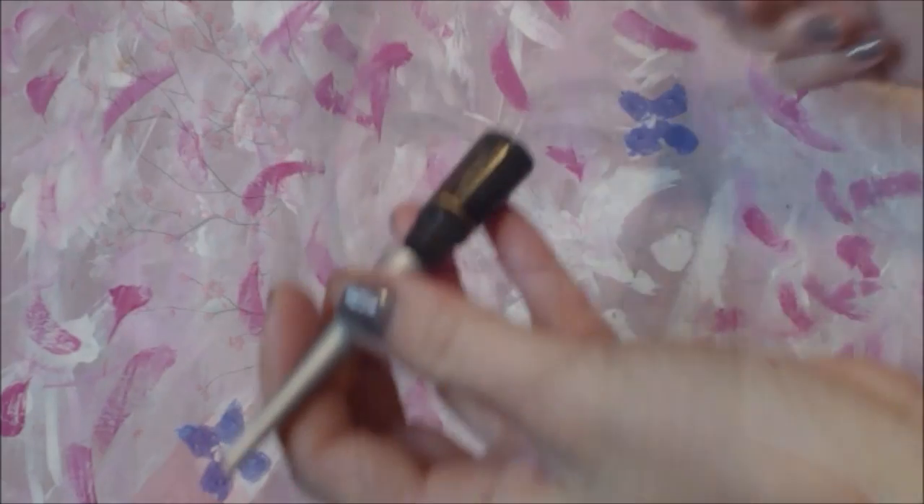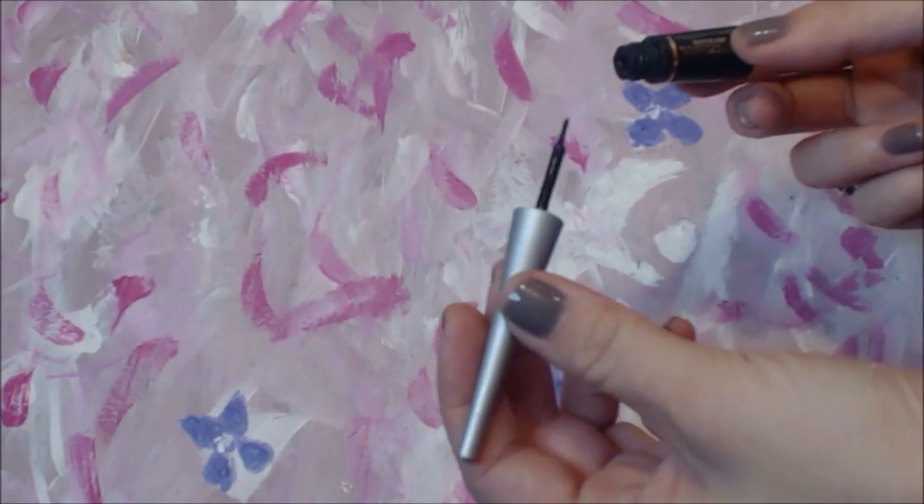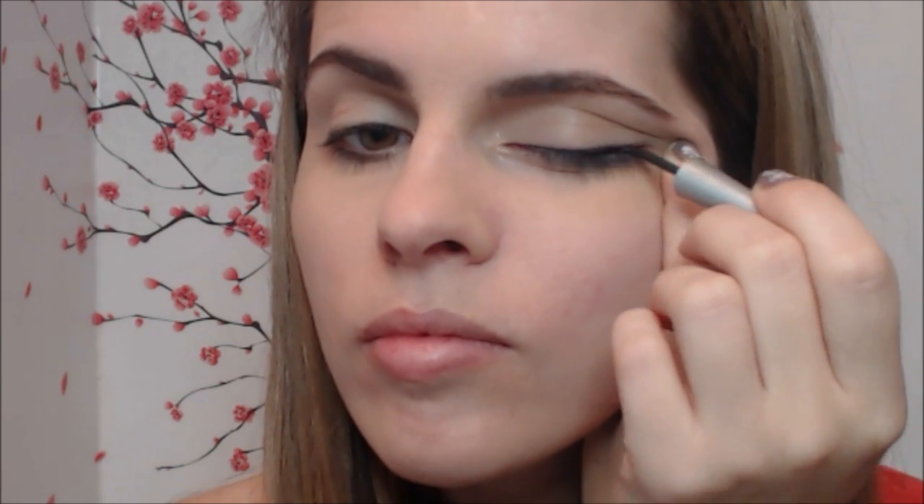Before we create the butterfly, we start with a little beauty application on the right eye. Apply any liquid eyeliner and create a nice line starting from the inner corner of the eye and work your way out. After that, use any black eye pencil — make sure it's sharp — and apply it under your lower lash line.